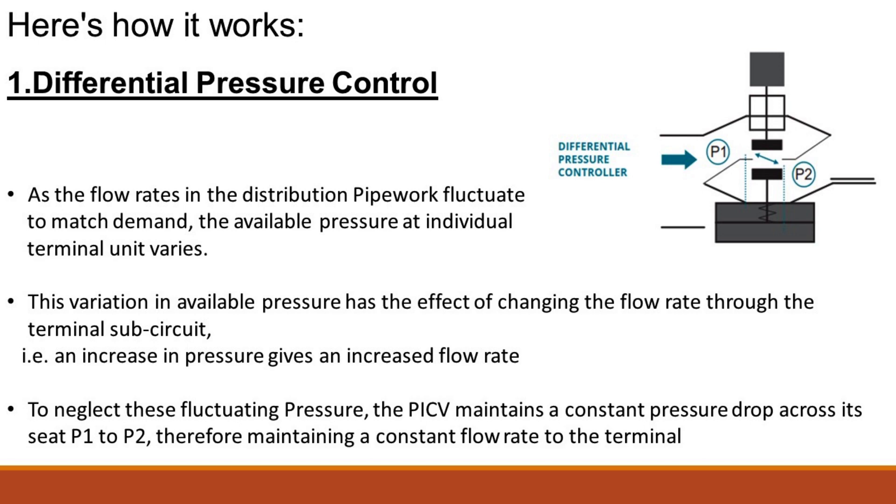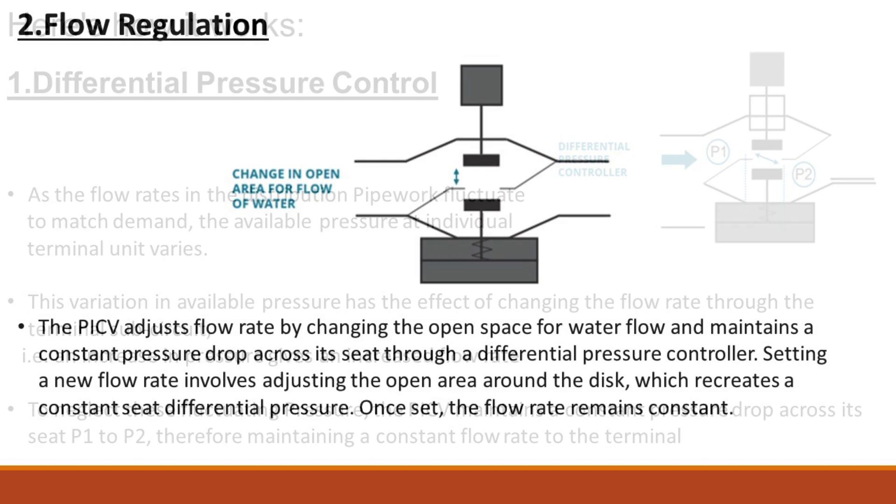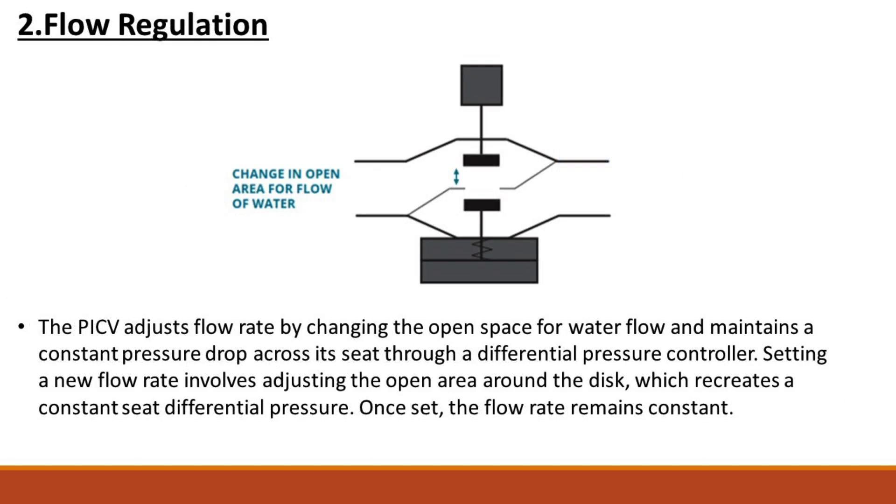The PICV adjusts flow rate by changing the open space for water flow and maintains a constant pressure drop across its seat through a differential pressure controller. Setting a new flow rate involves adjusting the open area around the disc, which recreates a constant seat differential pressure. Once set, the flow rate remains constant.